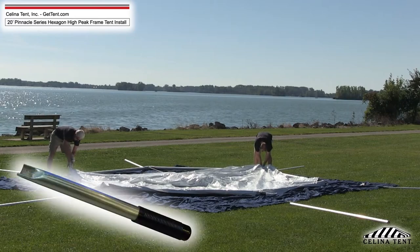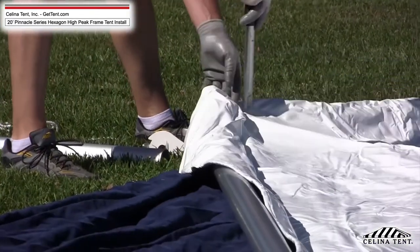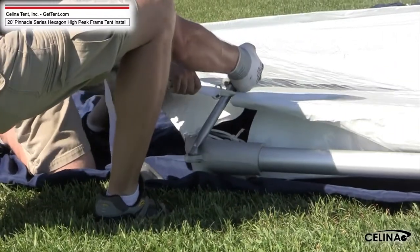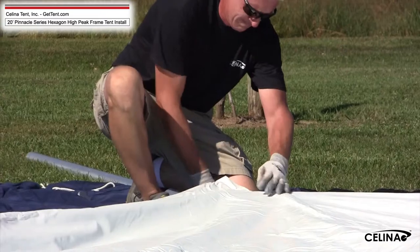A pinnacle pry bar can be used to ease installation. At the final corner, insert the pinnacle pry bar into the loop of the last white nylon strap. Guide the pry bar to the final corner, pulling the loop strap down around the outside protrusion of the fitting. Slide the pry bar out of the loop.